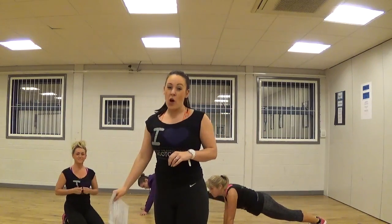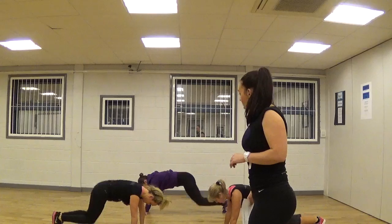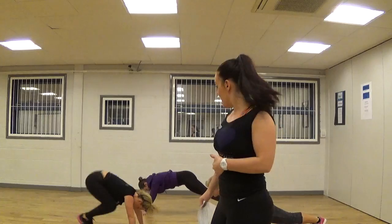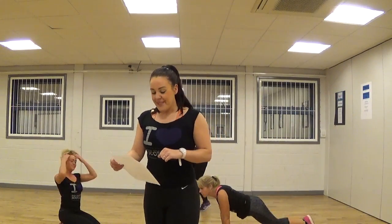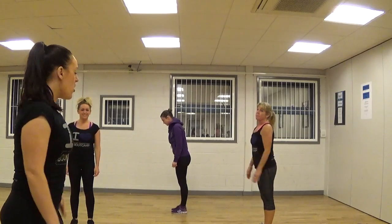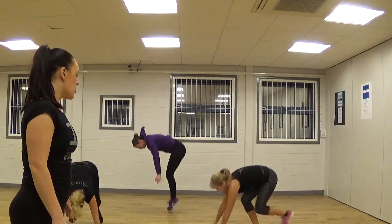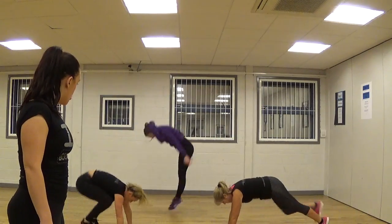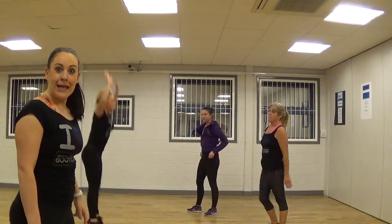Your next one is a squat thrust. Drive the feet in, drive them out — squeeze the tummy muscles. It's a really good full body exercise, it's quite a tough one. And everyone's favourite, we've got a burpee. Lorette is going to take a lighter version for you — it's quite a tough movement so make sure you watch it. So we're going to take it low, walk it in and up. Or you can go full power — jump out, jump in, stand up, big jump. Do it to your own ability, but try and push yourself.